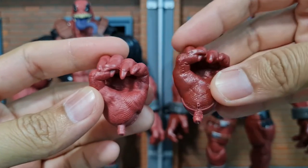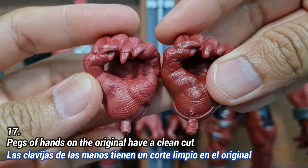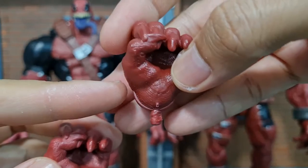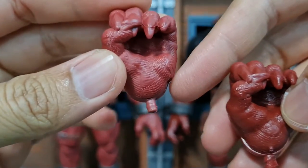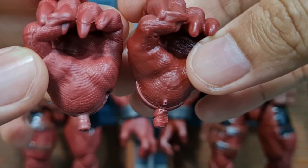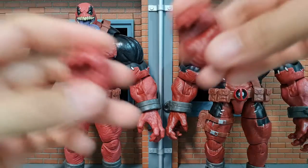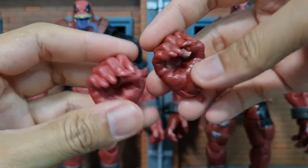For the alternate hands — and all of the hands on the bootleg — you can really see the poor quality of the paint application. It's quite messy compared to the original, which is clean. The circular part of the joint also protrudes from inside the bootleg's hands, which doesn't happen on the original. The bootleg hands also have a darker red color and are more glossy compared to the original.